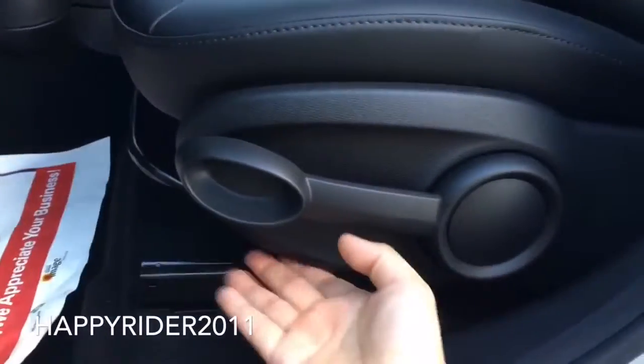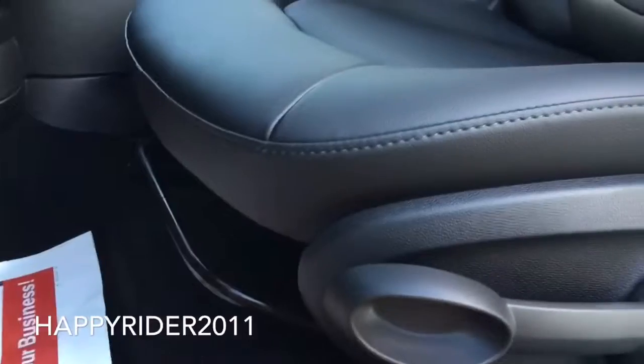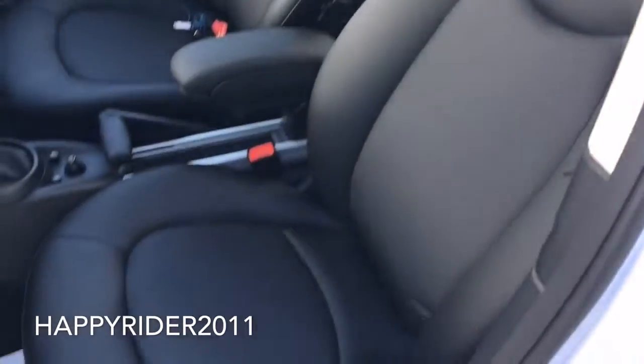We have the six-way front seat control using the lever, and you can use this to slide the seat front and back. Here's a closer look at the driver's seat. Non-adjustable seat belt.